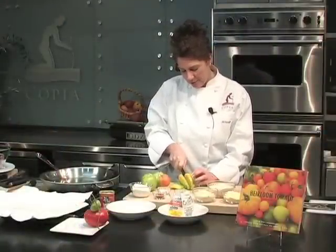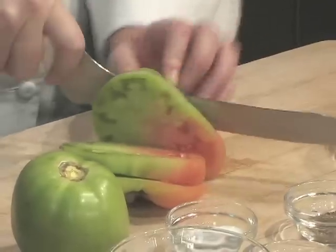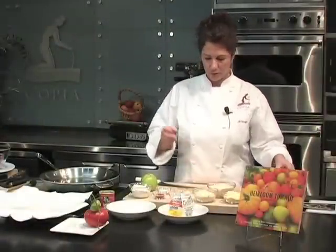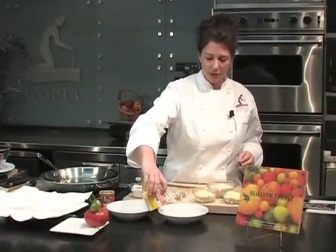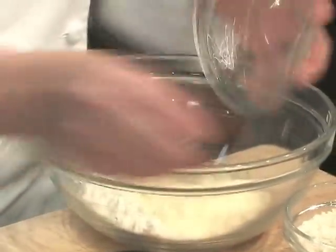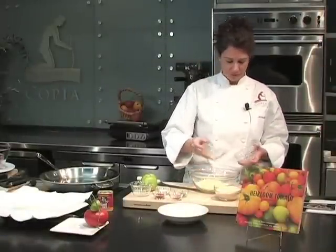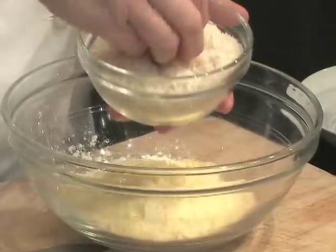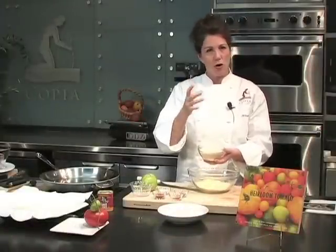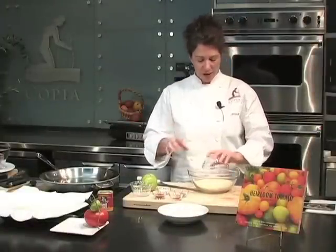I'm cutting the tomatoes in about a third of an inch to a half of an inch slabs. I'm going to coat them in a couple of things: a little bit of buttermilk — about three quarters of a cup — and then my dry ingredients are some flour, some grated Parmesan cheese, some cornmeal, and some panko. Panko is a Japanese version of breadcrumbs, a bigger thicker breadcrumb that tends to give whatever you cook a more rough, rustic, crunchy texture.